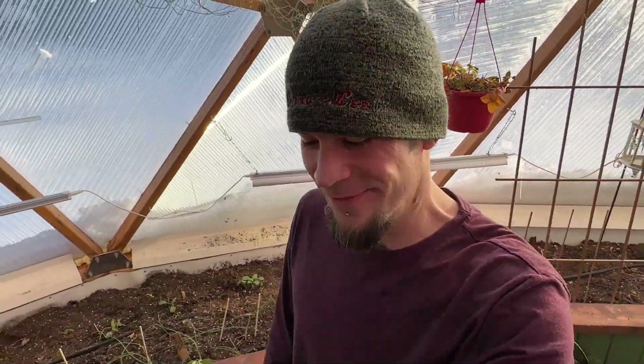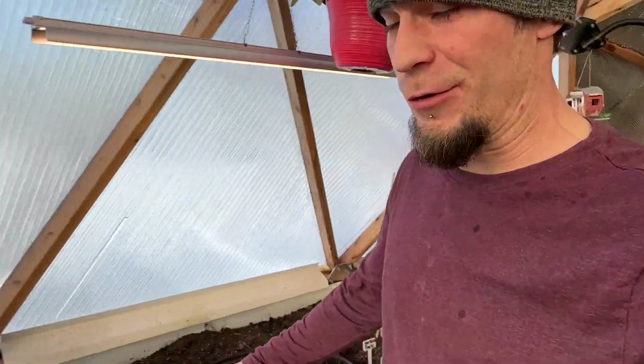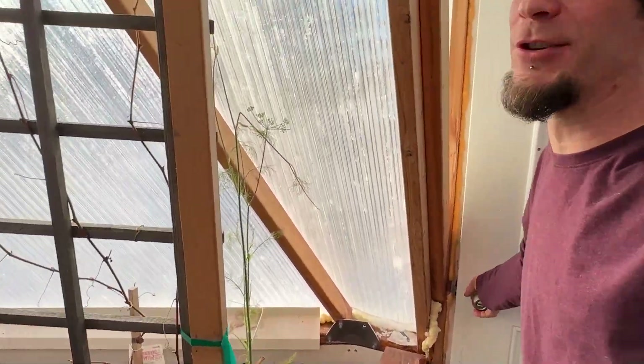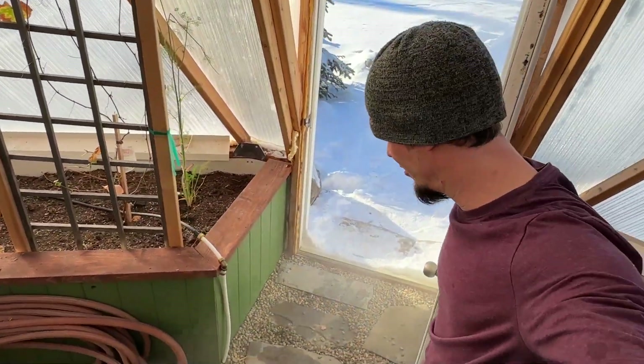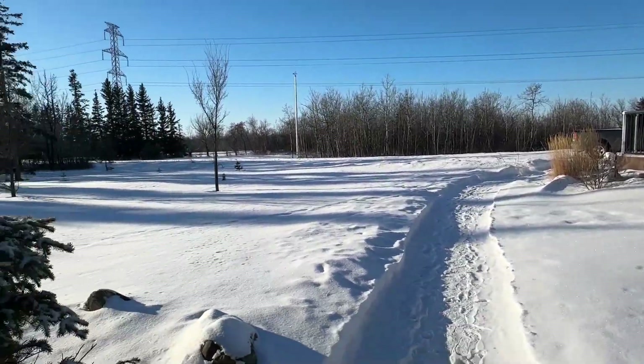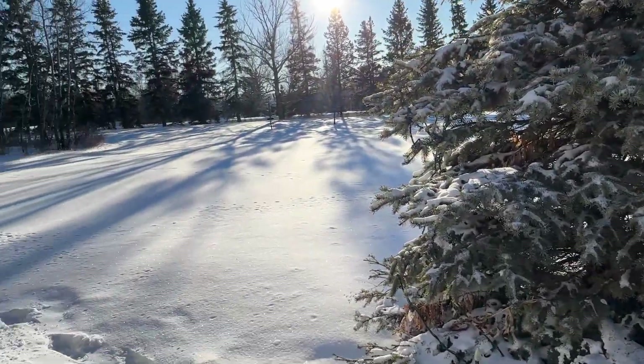So yeah, we've been using the wood stove to heat. It's minus 30 outside right now, and when you open the door it has trouble opening — there's an instant burst of just cold, cold mist. And here's outside: just a frozen tundra.